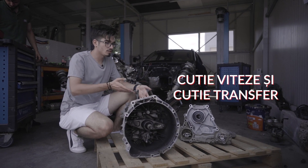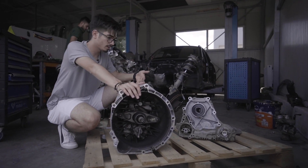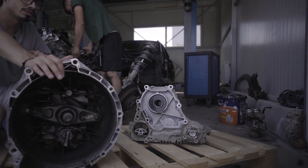Aici putem observa cutia de viteze și cutia de transfer. În general, cutia de viteze nu prea se strică, deoarece este manuală. În schimb, la cutia de transfer avem HALDEX-ul, partea electronică care de regulă intră apa acolo și se strică.